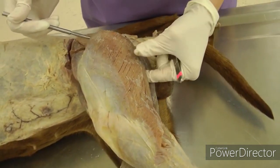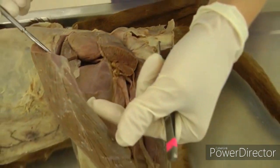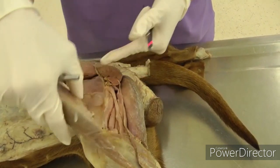Reflect the biceps femoris by making a cut right across near the origin, then reflect the main muscle mass distally down. But do not cut the fascia lata — you don't want to cut that part, as this is what's going to keep it attached to your limb.